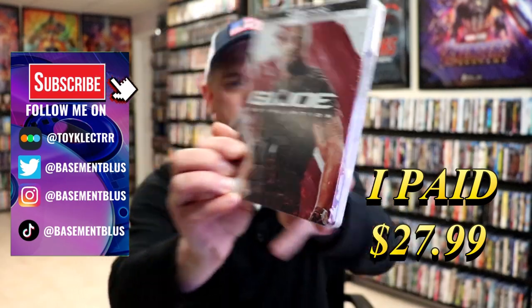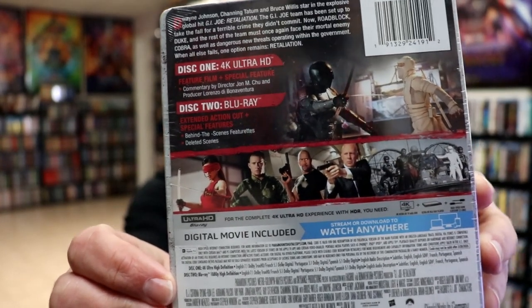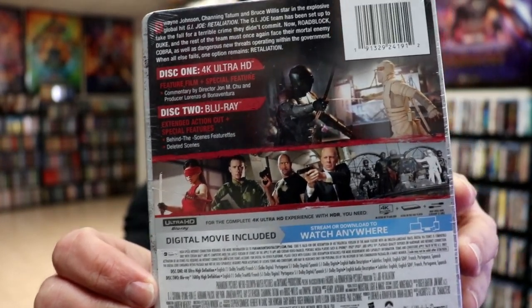Here's the front, and here's the back. If you would like to check out these special features, you can go ahead and pause and do so. I'm going to go ahead and remove this from the wrapper. We can take a closer look at this Steelbook.